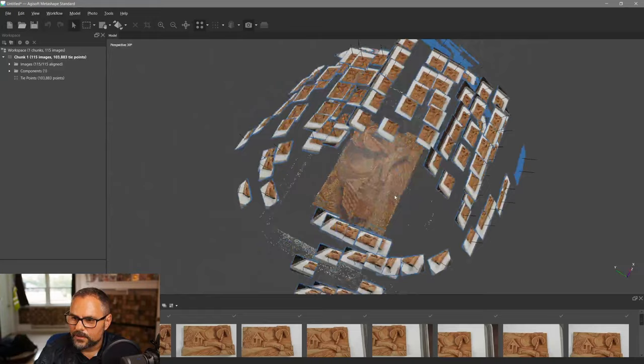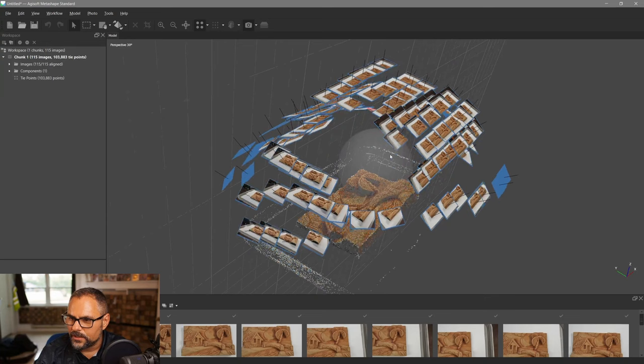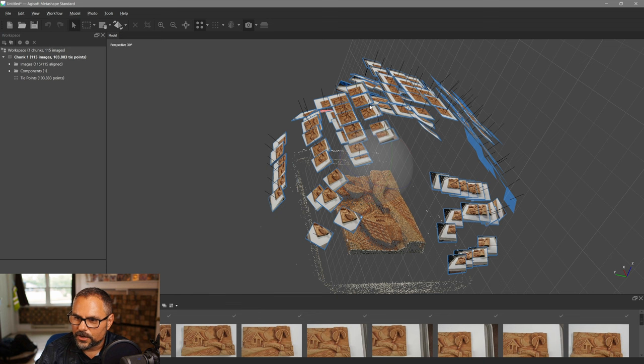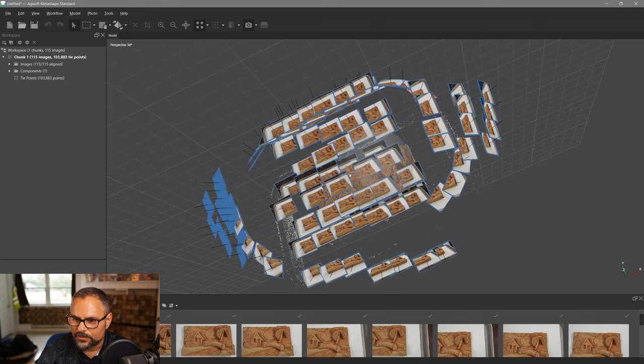You can see the first set of camera positions goes flat across the surface, then I gradually moved over and angled a little at a time — I didn't jump from one extreme to the other because the software would never connect all the different points without the intermediate positions. You have to go step by step. Since everything aligned, we know we gave it enough information to build the point cloud.